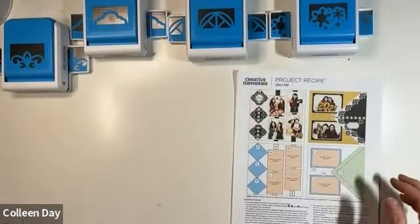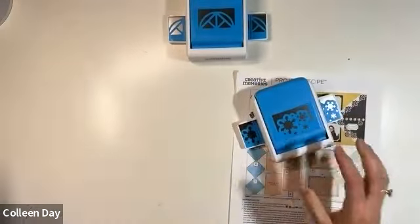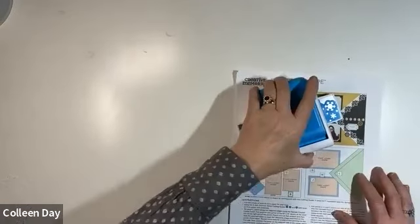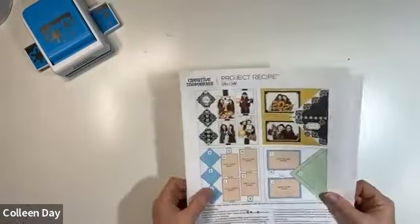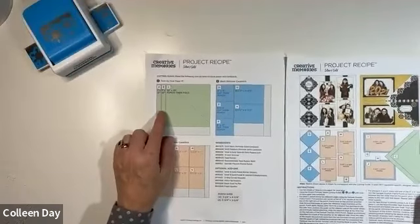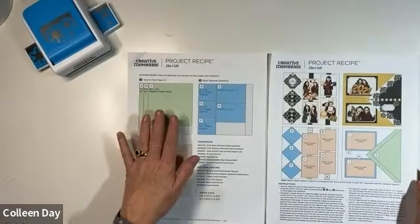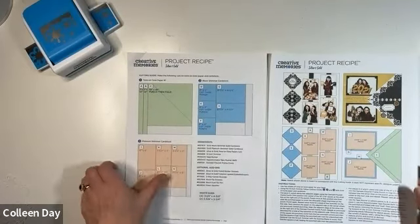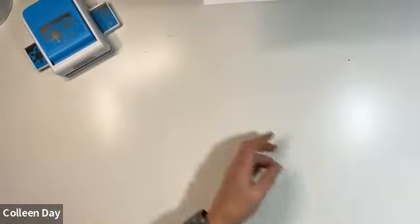I'm going to do winter photos because I was excited about my snowflake frame punch - so that's what I'm going to be using. The cutting guide - hopefully you were able to access it; if not, we'll just give you all the instructions. We're just going to start with paper number two, your cardstock. We're going to cut that first, just because of tools.